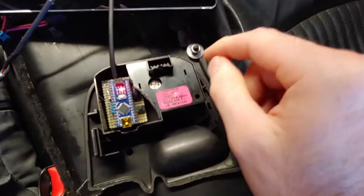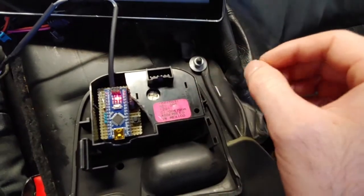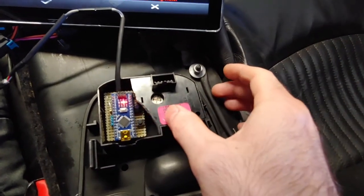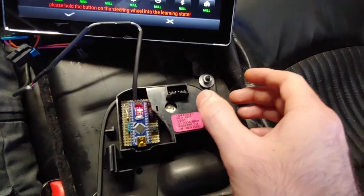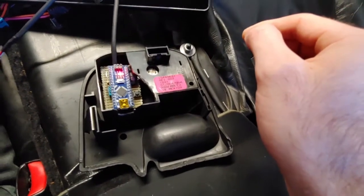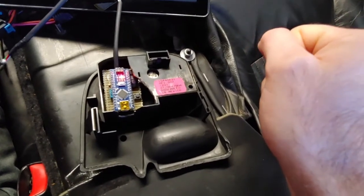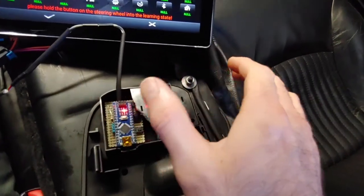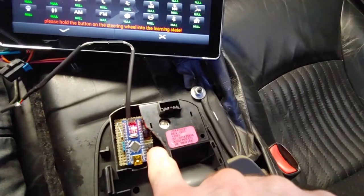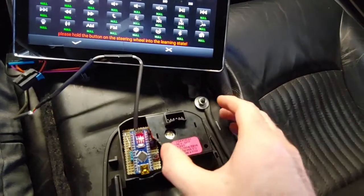There are two LEDs that will light up. Only one is showing right now, and that is the power LED. The other LED is kind of a status or function LED. I have two different modes: a programming mode, which simulates a long press on a steering wheel button — about five seconds — and a standard operation mode, which clicks a button for about 0.15 seconds. To enter programming mode, I push this little button and the status LED will blink three times.